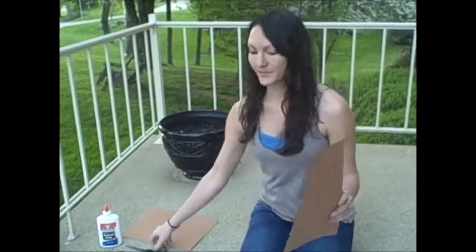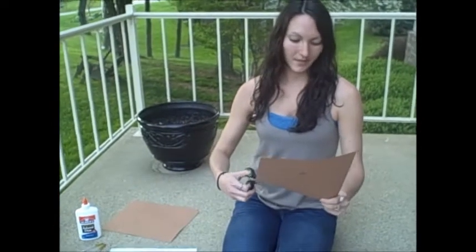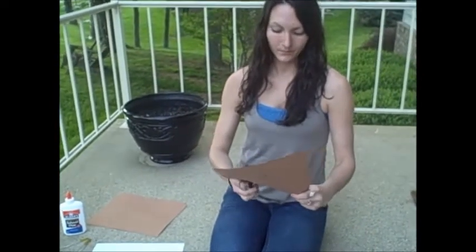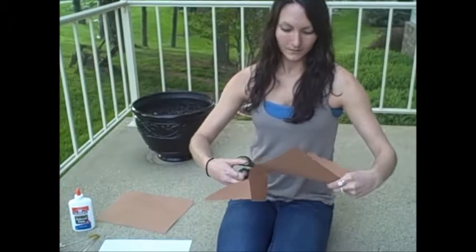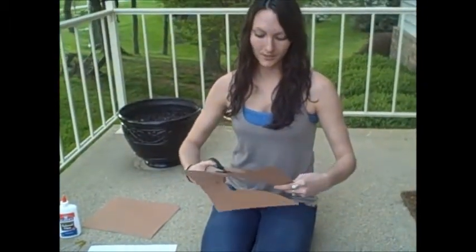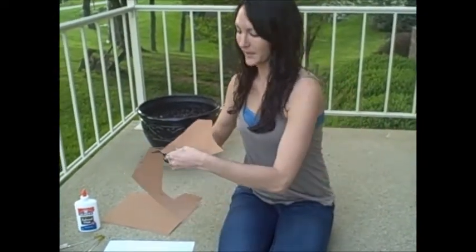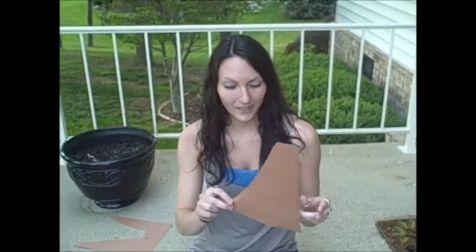You're going to take your brown piece of paper and cut a shape that looks like a volcano. If you have younger students, you might want to have them draw the volcano first and then cut it out.